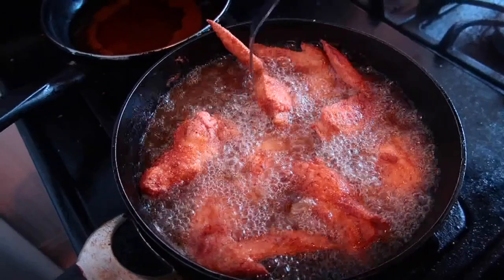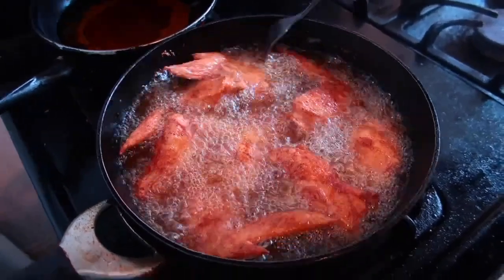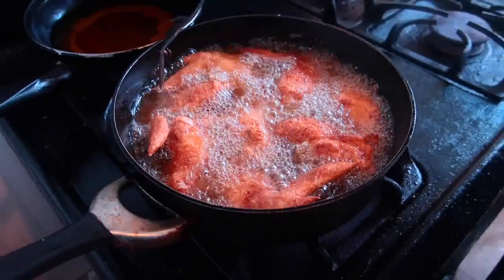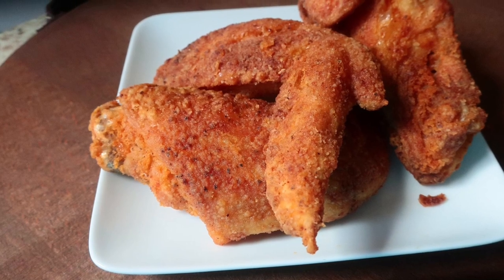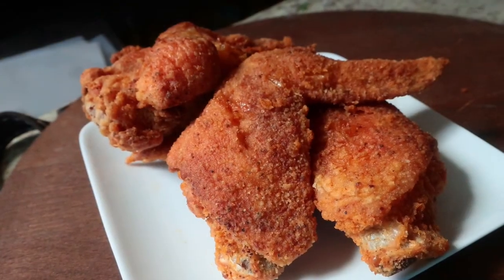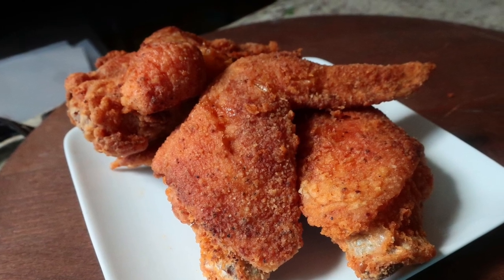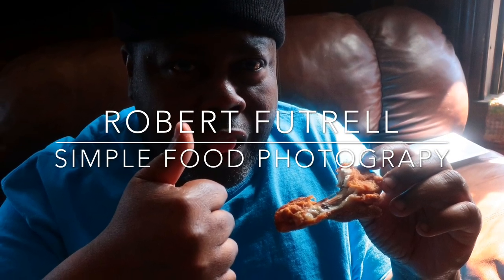It's only about 10 a.m. and this is how we do it in our house. Here are some finished shots. I'm taking a break. Thank you.